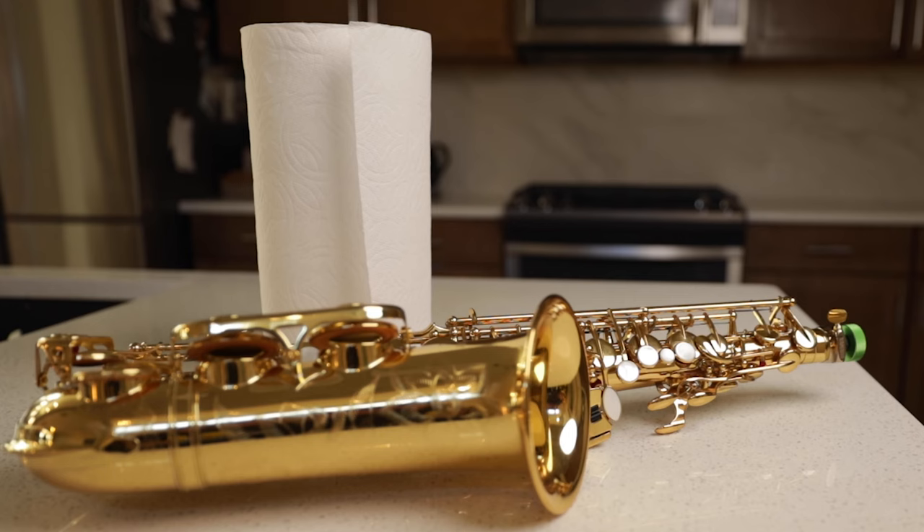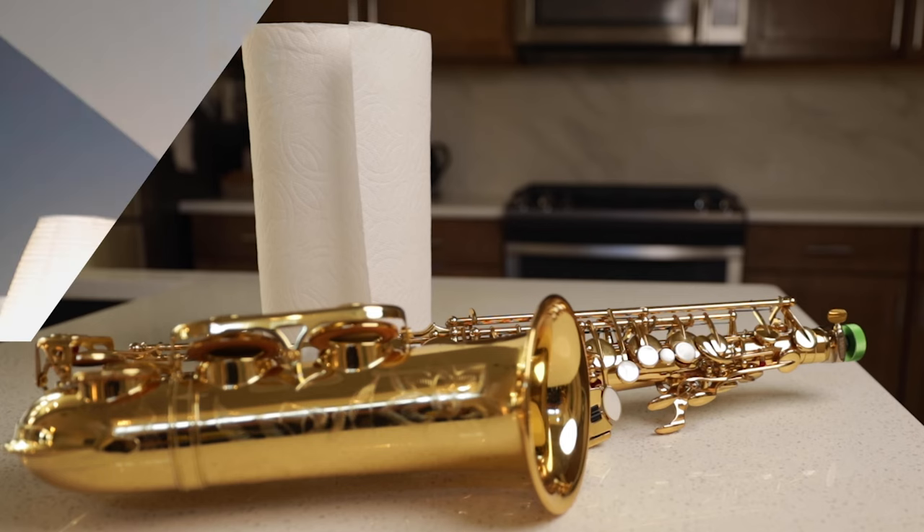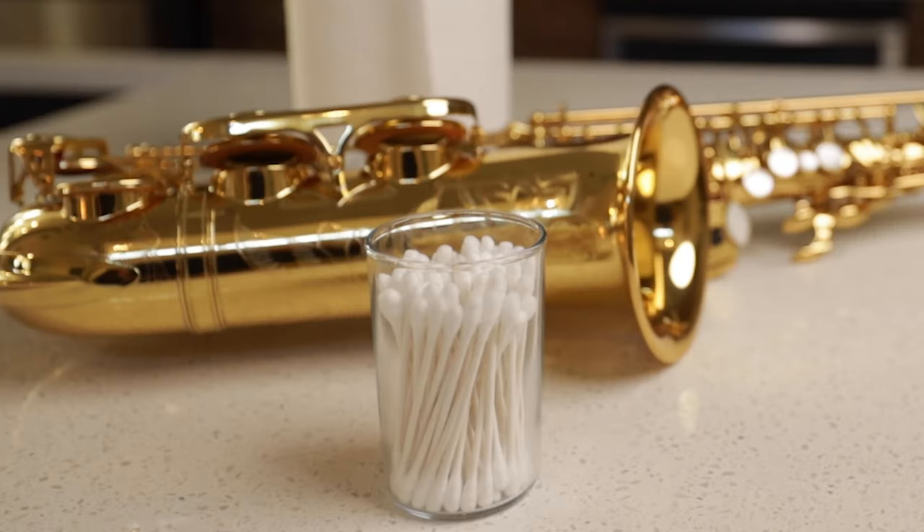The first thing you'll need is a cloth of some kind. You can use paper towels if you wish, or you could use a microfiber cleaning cloth. I've linked one down below from Music Medic, which I think is really great. It's a more eco-friendly option and lasts a really long time. The second thing you'll need are q-tips. These are great for getting into hard to reach spaces and doing some really fine detail work.